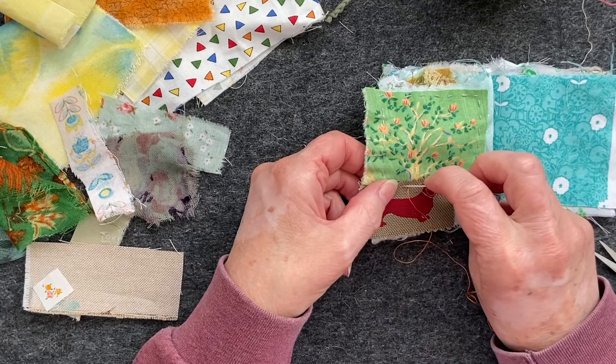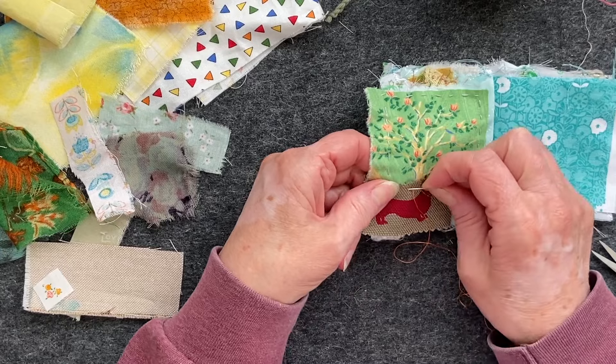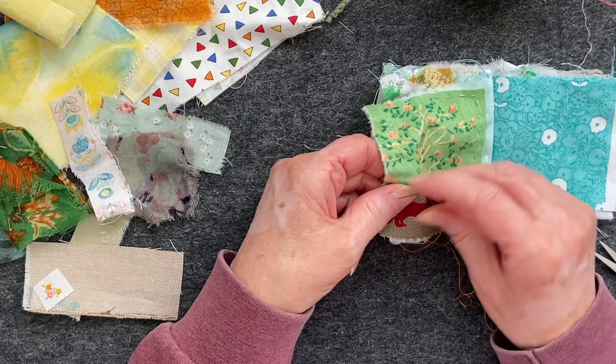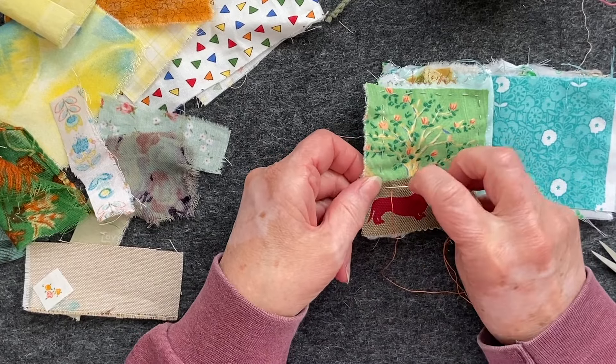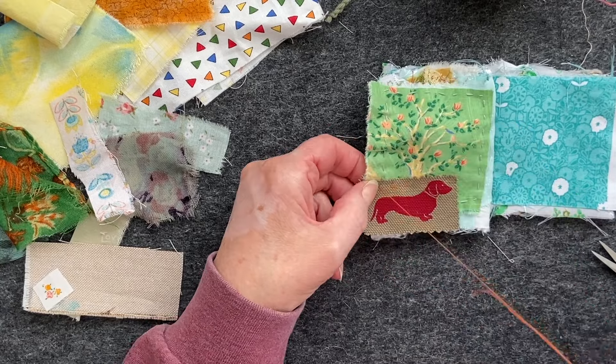I'm just using up my scraps — my scrapbook. Scrap. So cool.